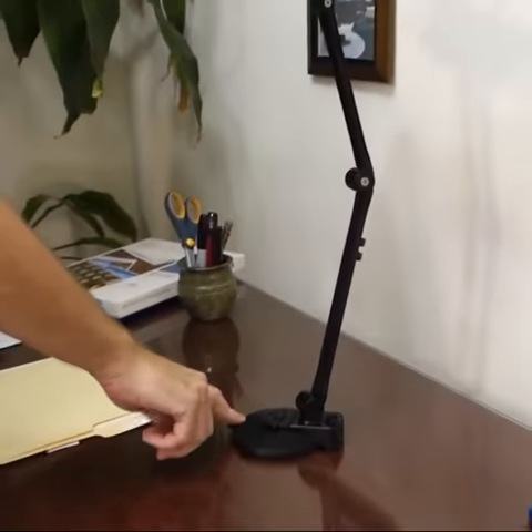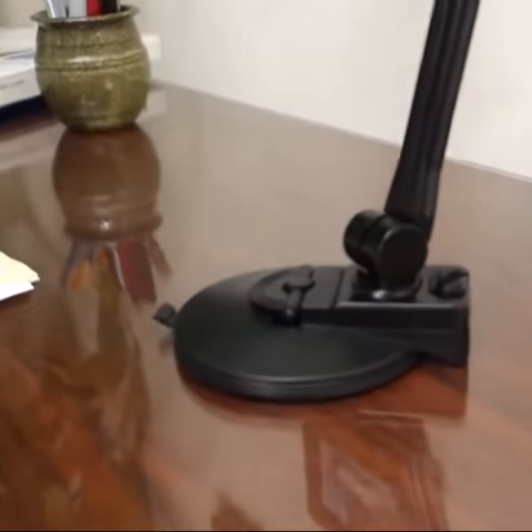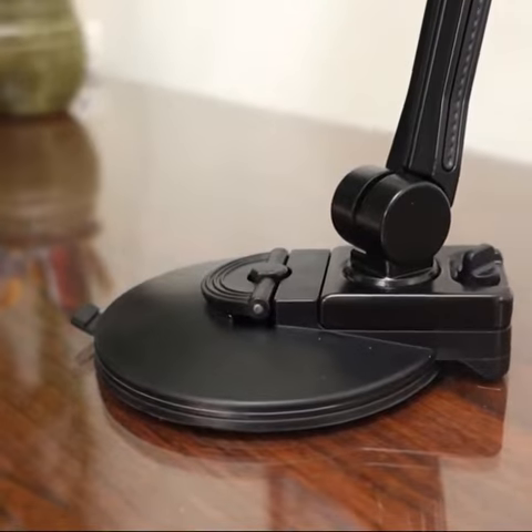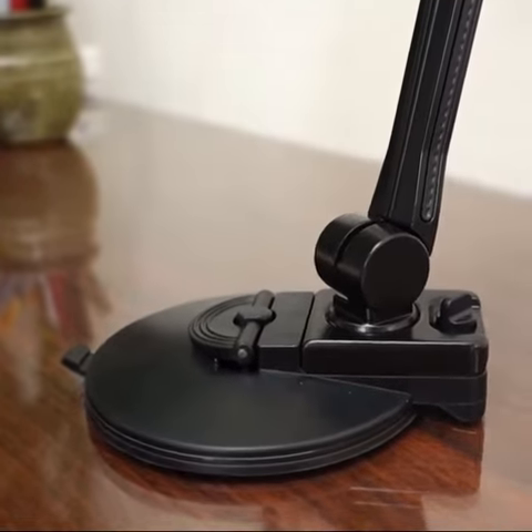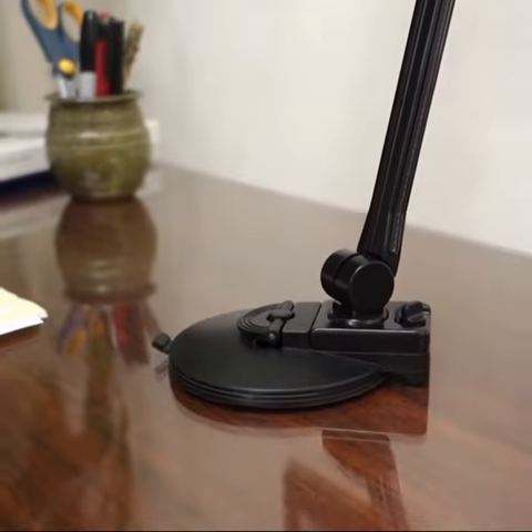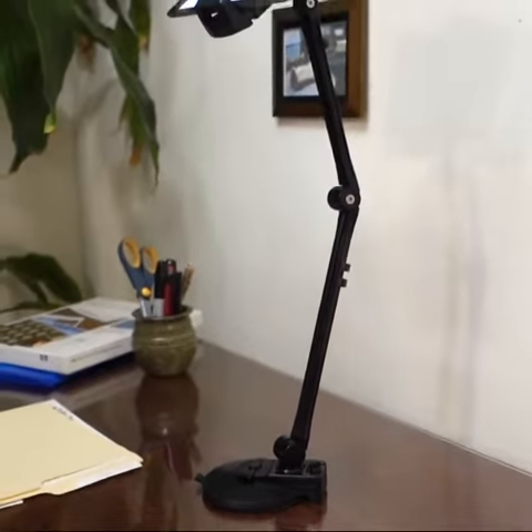This is using a suction cup mount that we're showing here today, but it also comes with the C-clamp. So if you want ultimate stability and security, or if you don't have a smooth glossy surface like we have here, the C-clamp will serve on any edge of a desk.